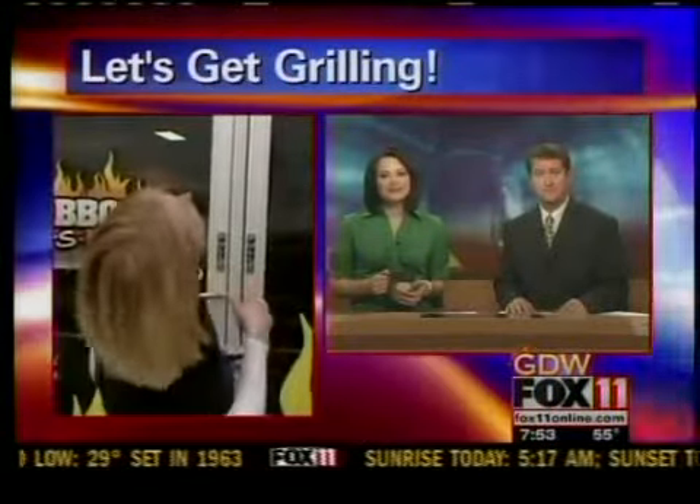Well, thank you so much. Happy grilling, guys. If you want to check out Good Day Wisconsin on fox11online.com, we put some links there to the classes at Barbecues Pits and Spits. And also another link if you're into grilling and veggies like I am — some ideas for you there, too.